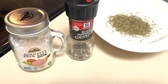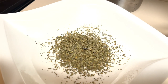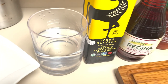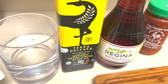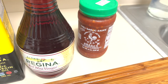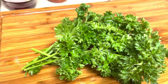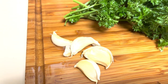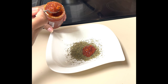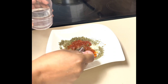These are the ingredients for chimichurri: salt, black pepper, dry oregano — I have two tablespoons — warm water, olive oil, red wine vinegar, chili garlic sauce, fresh parsley, and fresh garlic. Let's get started. I'm adding two tablespoons of the chili sauce.